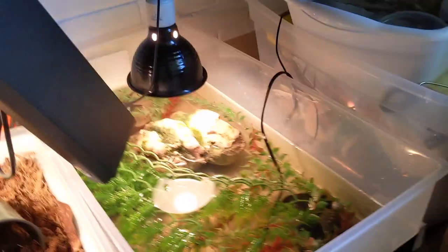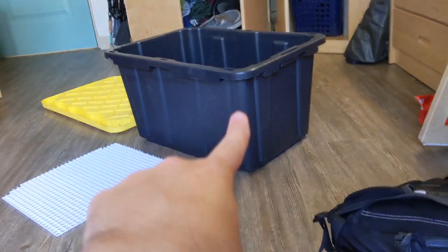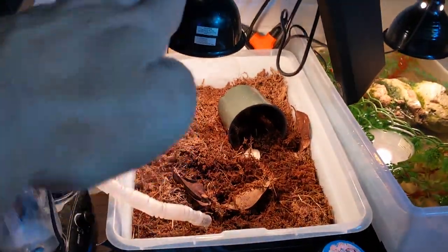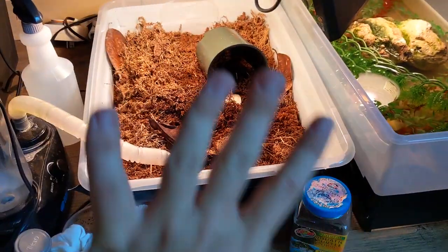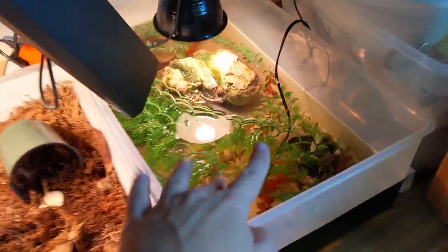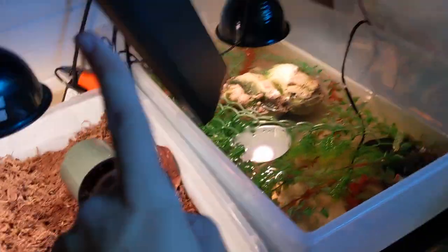Here's the game plan: we're going to take all the hatchlings and put them in this deeper tub because they like the depth more than Otis would. Otis can only use the footprint — the square footage, not the volume. This longer tub gives him more square footage, while the turtles that are in this tub will go into the other one because of its depth and volume.